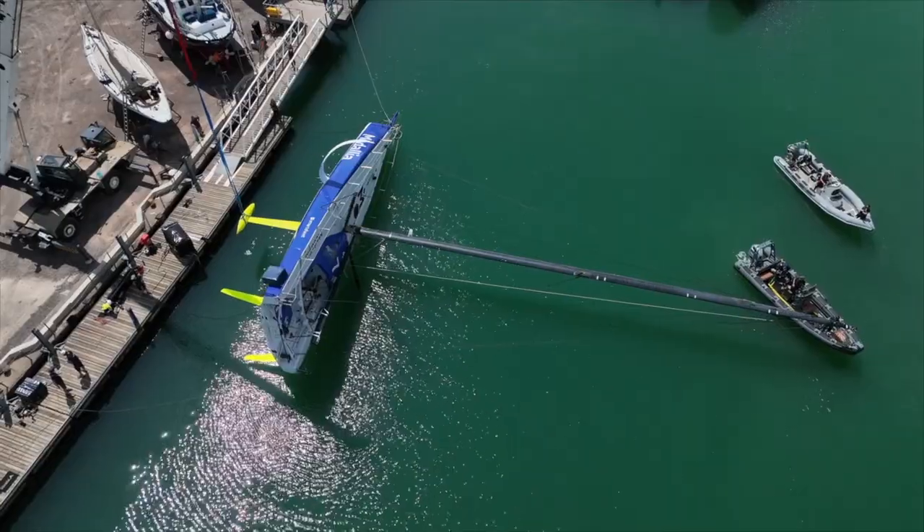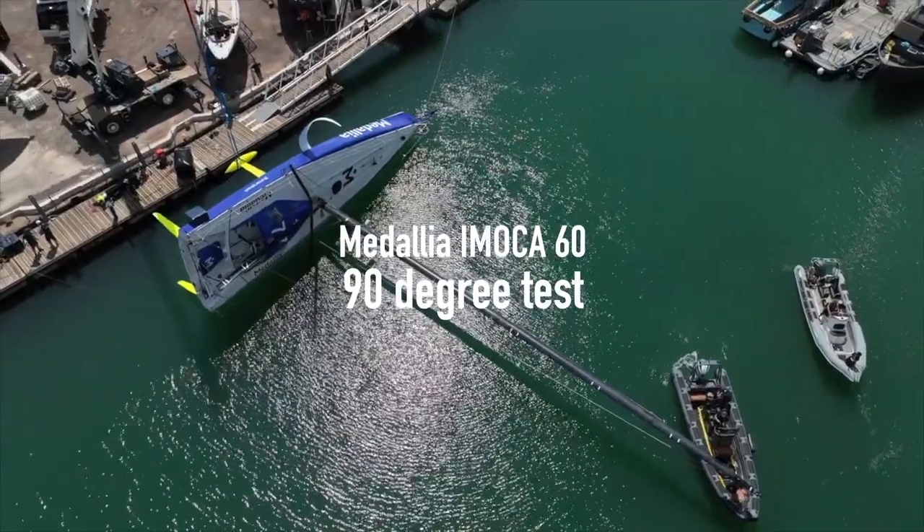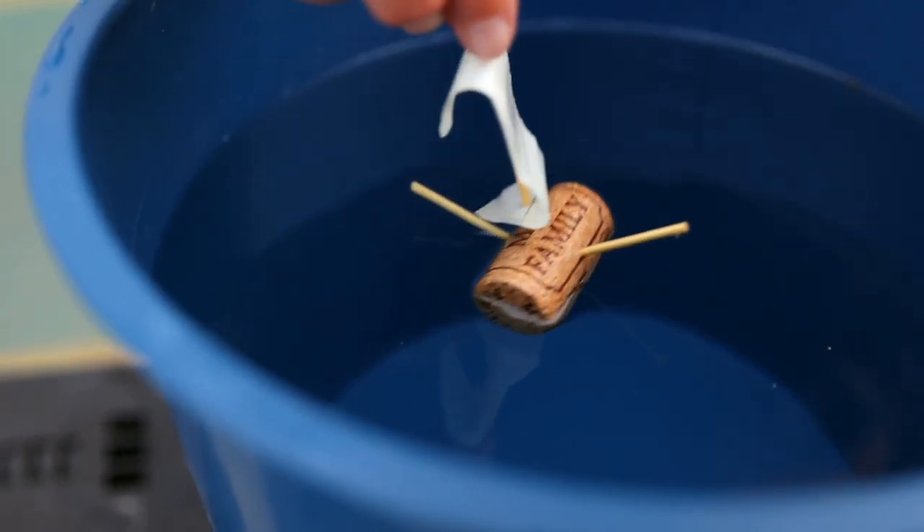To give you an overview of the righting moment and what we're measuring, I thought I'd just do a little demonstration with a cork and a bucket.